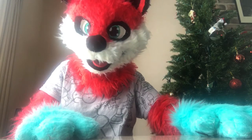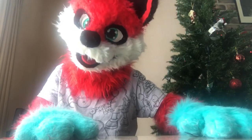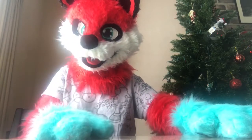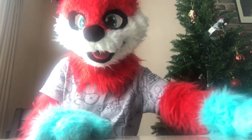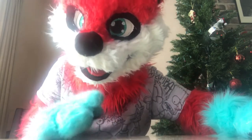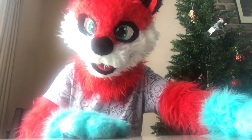Hey guys, it's Spiky McFox here. Please ignore the noise upstairs — it's my dad taking a shower. Anyways, I was gonna do a Jokes with Spiky video today, but I have a little surprise for you guys instead. I will be saying one of the jokes at the end of this video, so stay tuned for that.